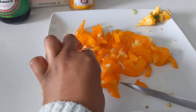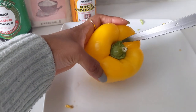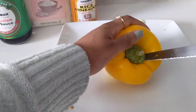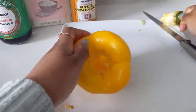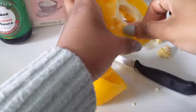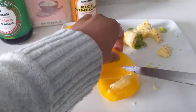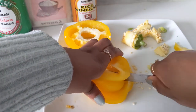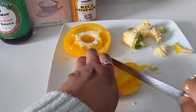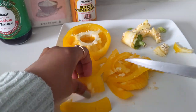Don't worry about slicing them to look uniform — they don't need to be perfect, just focus on getting them done. Make sure you're using a sharp knife and not a dull knife. A dull knife will lead you to use more force and cause you to accidentally cut yourself.